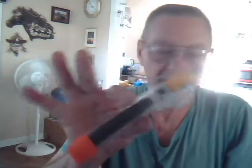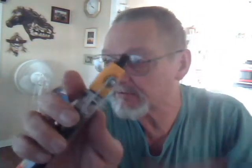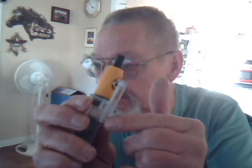Now it'll float in water. Water can't get in. You can't vape on it until you push this little lever — push that lever. It opens up the air hole right in here like I was telling you so you can vape. Then release it. Now it's waterproof. You can't vape on it or anything.